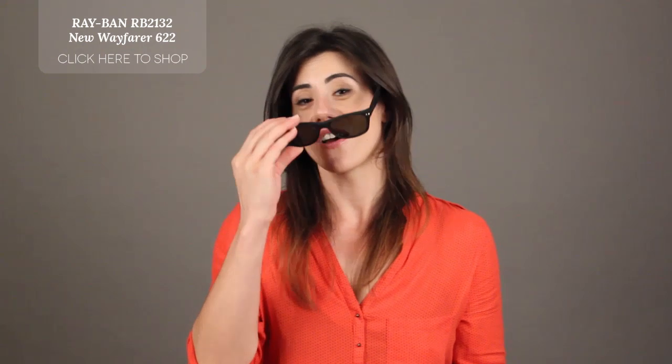So if you would like to shop the RB2132 New Wayfarer, or if you'd like to subscribe to our YouTube channel, just follow the links at the end of our video. Thanks for watching!